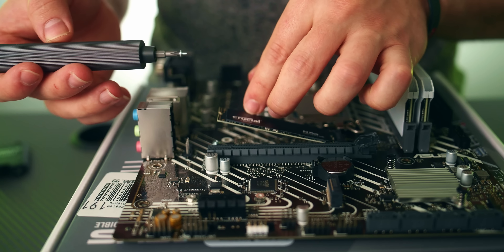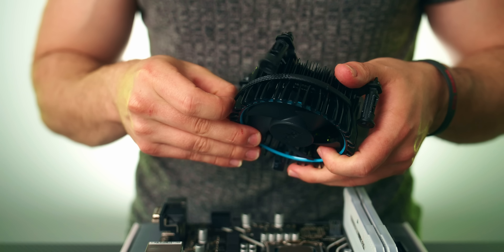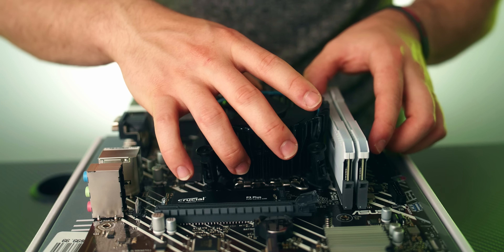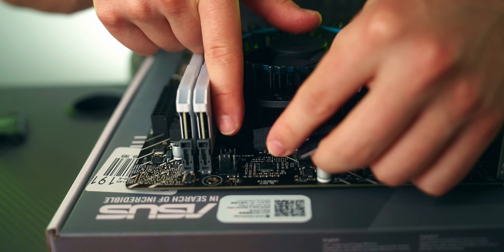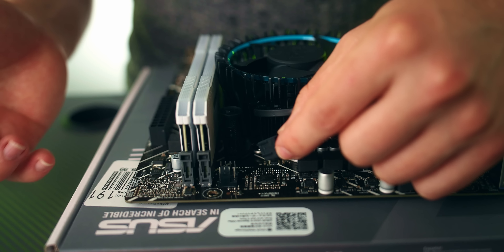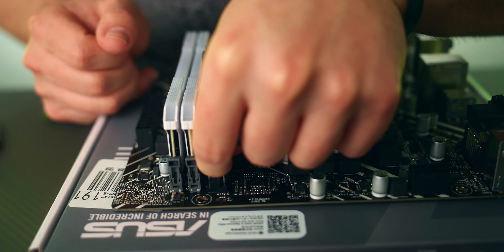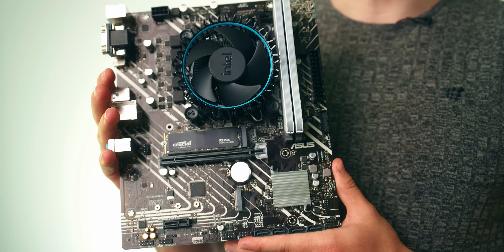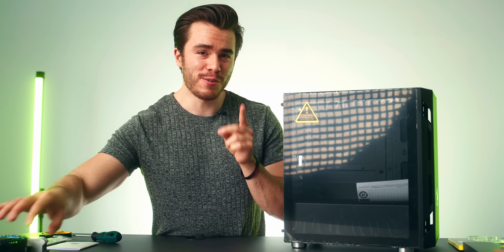For the stock CPU cooler, which again comes with thermal paste, orient it so the cable comes off the top. Line it up with the four holes and press each pin in. There are two fan headers on the motherboard — one for the chassis fan and one for the CPU fan, which is labeled 'CPU fan' on the motherboard so it's hard to miss.